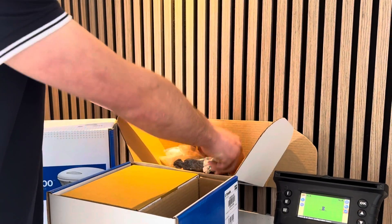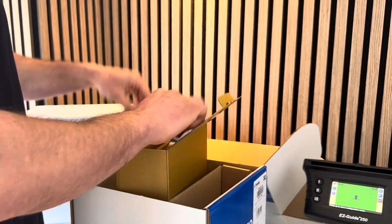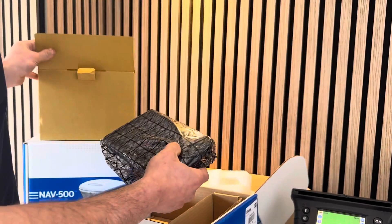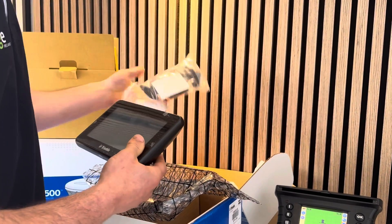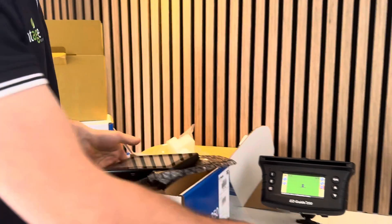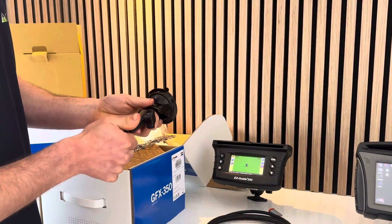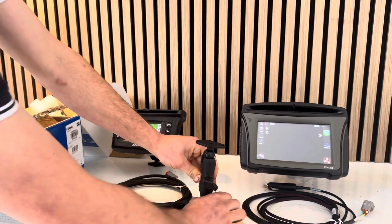The display comes in a separate box - in the box here we have the GFX 350 display. The RAM mount will actually screw onto the back of the display. We also have the option of a suction cup which comes with a RAM mount and ball that connects back onto the display, so you can clamp it on the window or windscreen in the tractor.